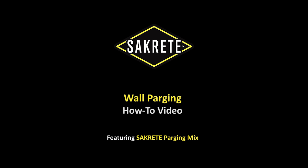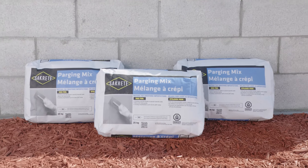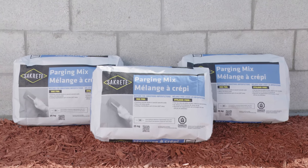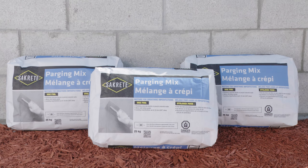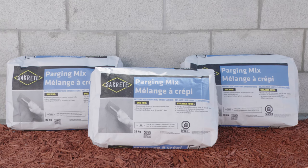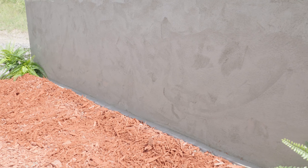King, the Sakrete people bring you the Wall Parging How-To Video featuring Sakrete Parging Mix. Sakrete Parging Mix is designed to create a superior bond and to smooth concrete walls for above or below grade use. This mix is designed for easy troweling and smooth finishing. Use this product to coat or repair imperfections in poured concrete and concrete block walls. This video will show you how to parge a concrete block wall using Sakrete Parging Mix.